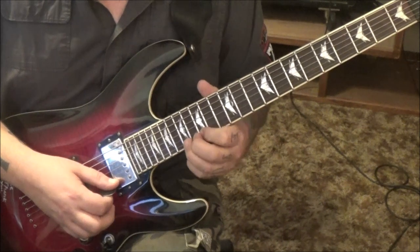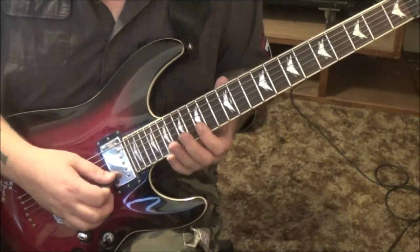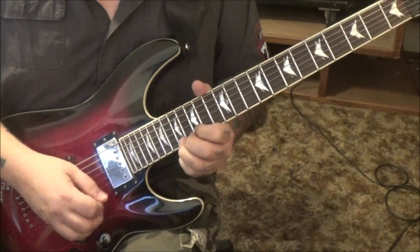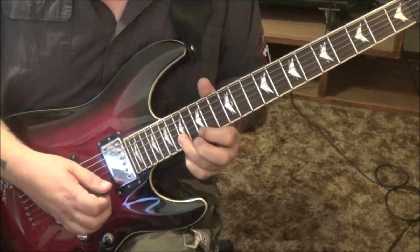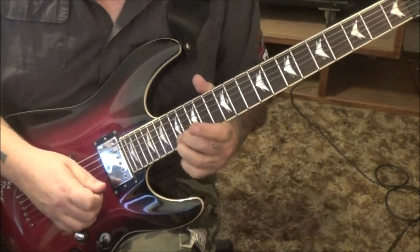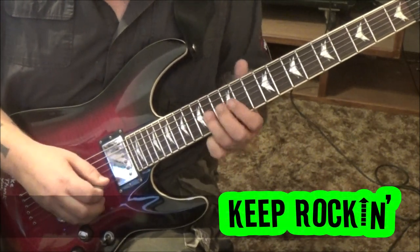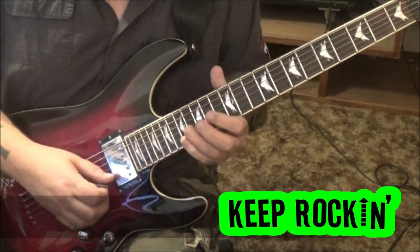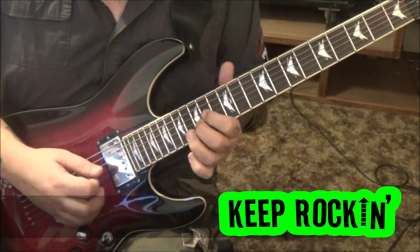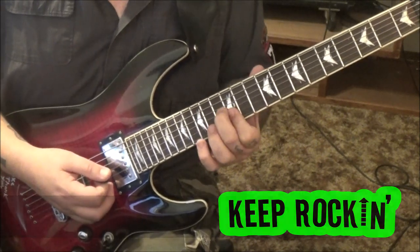17 high E bend vibrato. 15 on the high E barred. Then 17 on the E twice, bend. 15, 17 E-B vibrato. 15B — I'd use middle finger — 16G slide to 14. Then 12th fret G and B. Vibrato, two times. Then 13, 12G. Thank you.